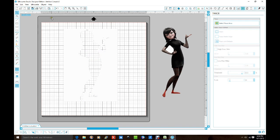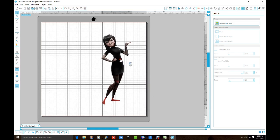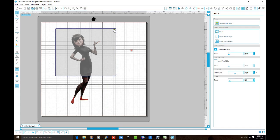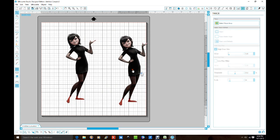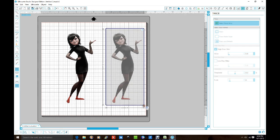Then we're gonna go up to 'Trace and Detach.' Now it looks like nothing happened, but click on her and drag her to the side — now she's out of the white background. But you still have this leftover shape and you don't want that. Now, always make a copy first to work off of because you don't want to mess up the original — plus you can't do it without having a copy.